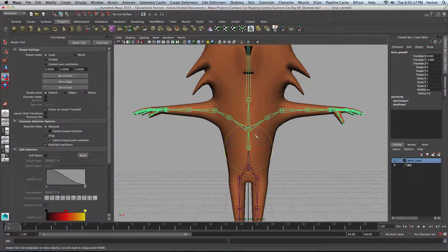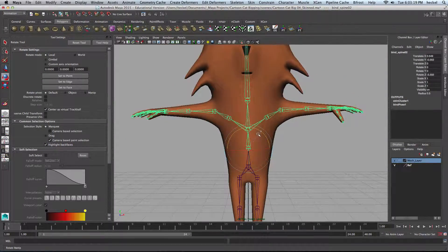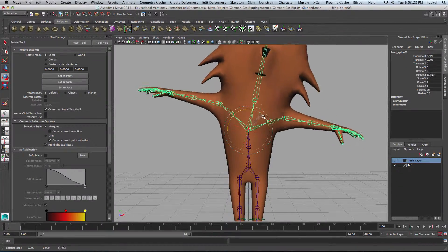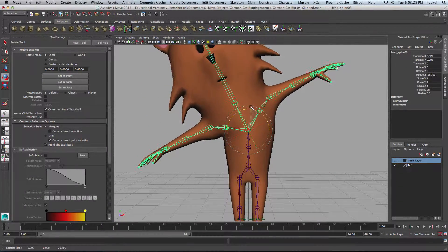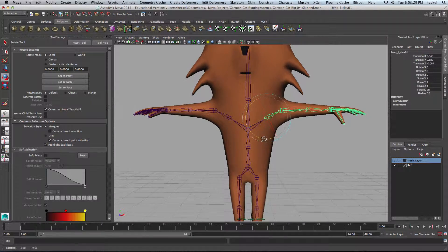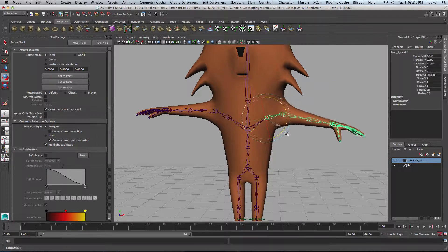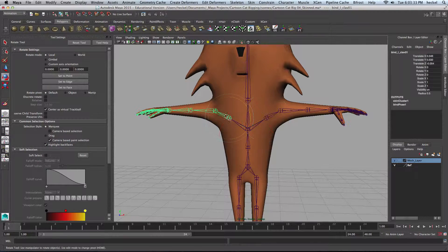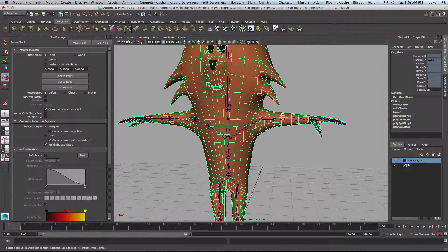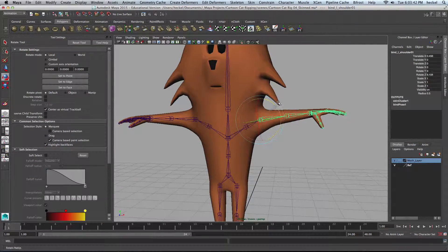We'll try this one more time. Seems to be okay. Let's rotate our shoulders. You don't want to rotate the shoulders too much because it's not something you can actually do a whole lot of movement on. So you don't want to freak out if you can't do a huge range of movement there. That looks good.